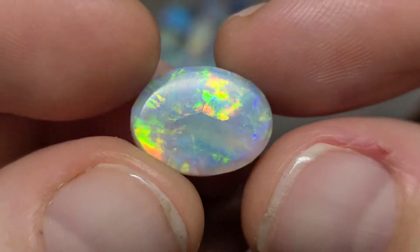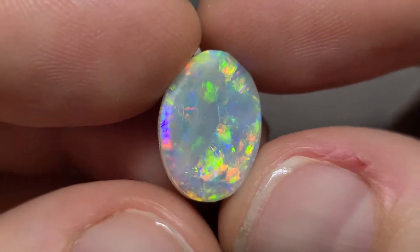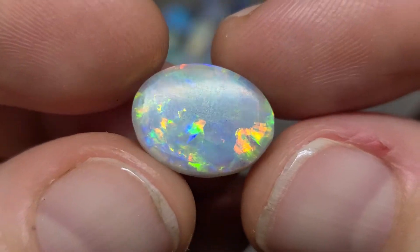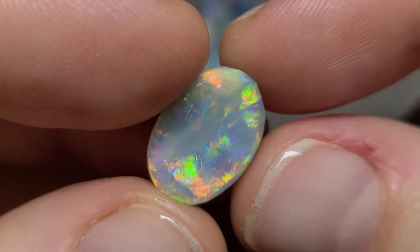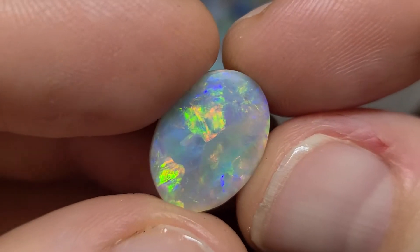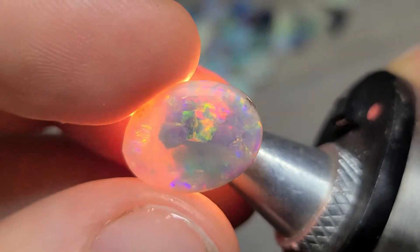I finished preforming this stone — I was showing it in a reel — and it would be ready to go on a top stick. However, I was inspecting it and discovered that it has a crack, so now I will need to figure out another way.